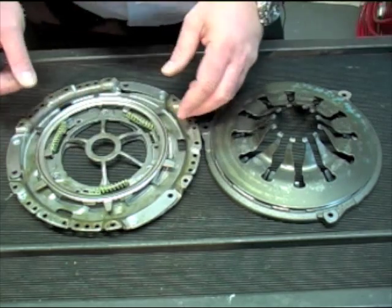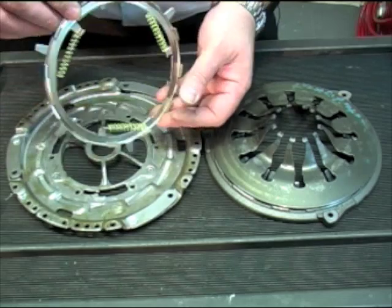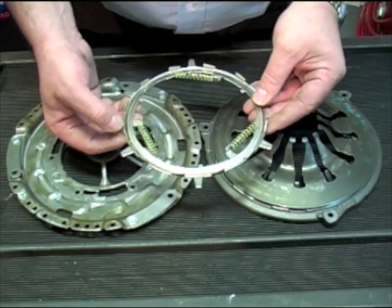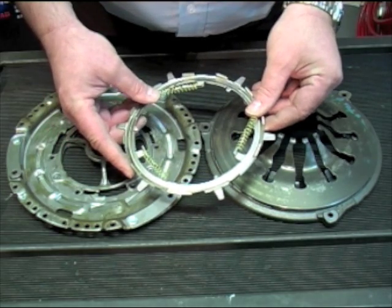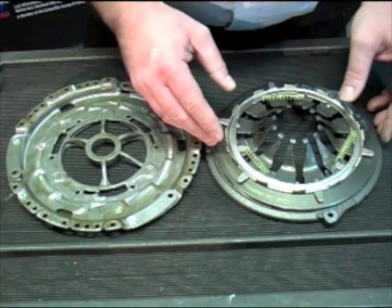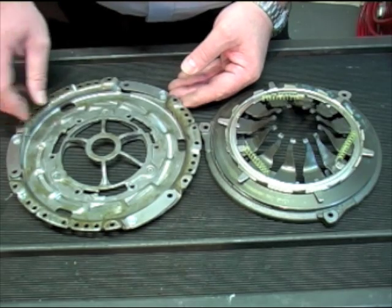Then inside the cover we have the adjuster ring. The adjuster ring is either metal or plastic; it has a series of serrated ramps around the outer edge, and you'll notice two or three coil springs. It replaces the other pivot ring in a conventional clutch. Then inside the cover we have a matching set of serrated ramps.